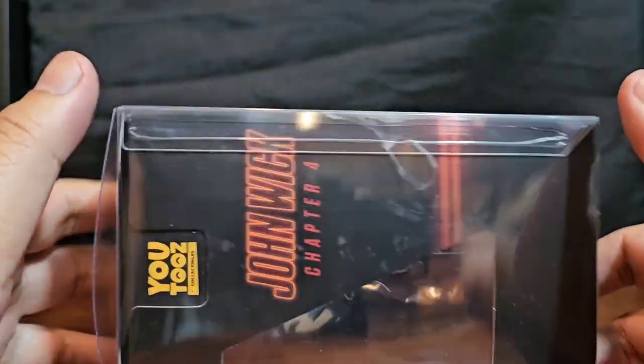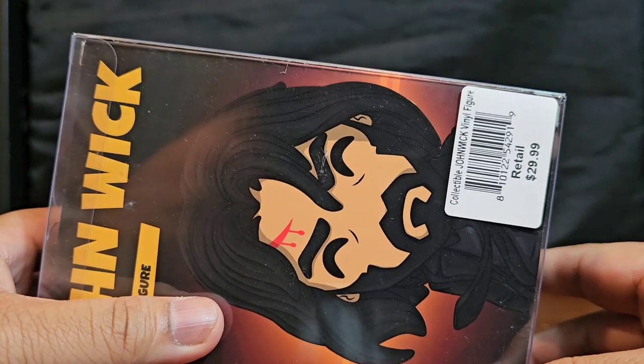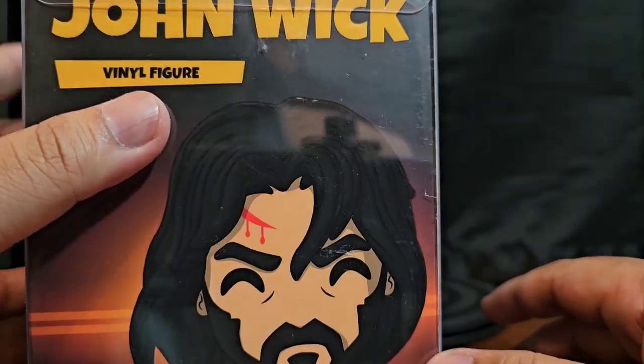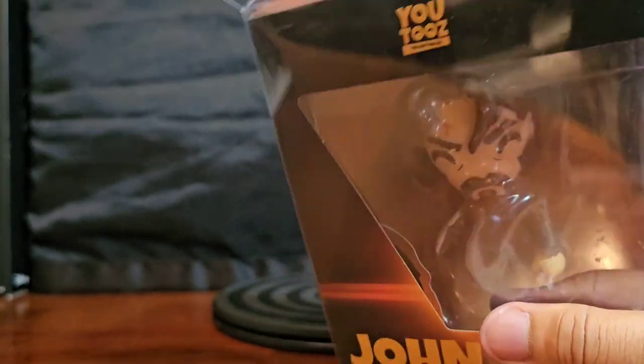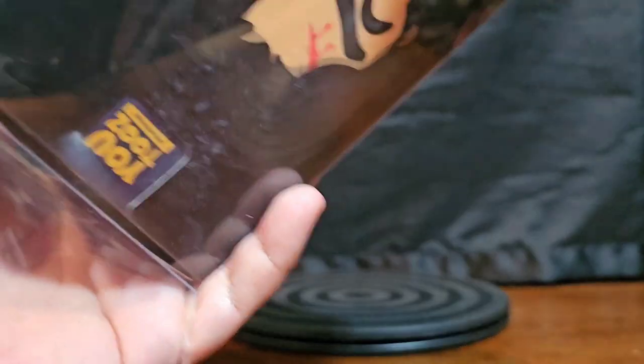So it comes in your standard U2's protector, very much like a Funko Pop protector. I got this bad boy at FYE and using the membership I was able to get it down to $25 instead of $29 — so a significant discount.